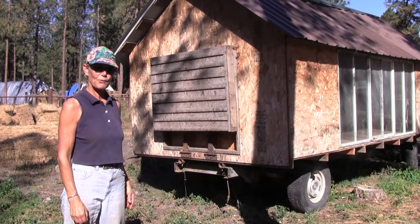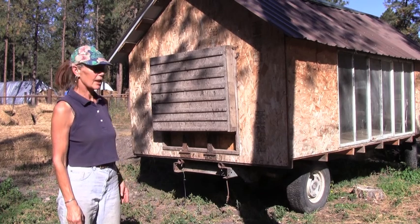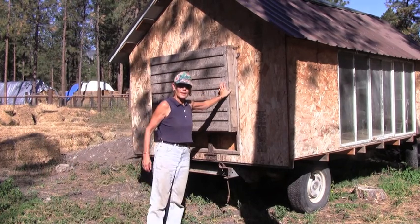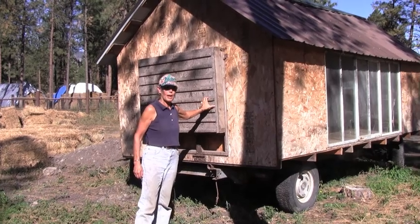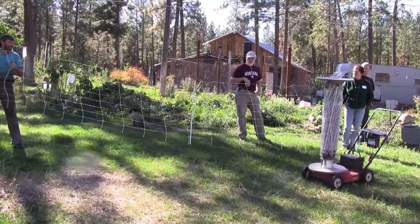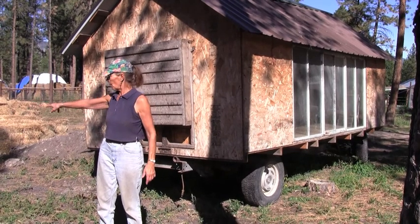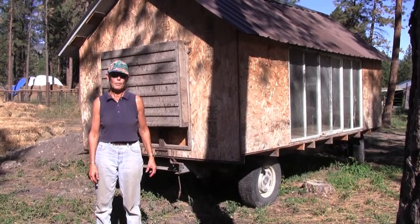This is the chicken mobile. We raise fryers in here and a few of the replacement layers. We get chickens in April and raise them until May. This is an accordion door that lets down, folds out, and is a ramp. The chickens can come out when they're about four weeks of age. We have Premier One electric fencing — we make a yard for them and move it about three times in a season. They'll eat the lambs' quarters and the weeds around, and it makes a lot of difference in the quality of the meat that we get.